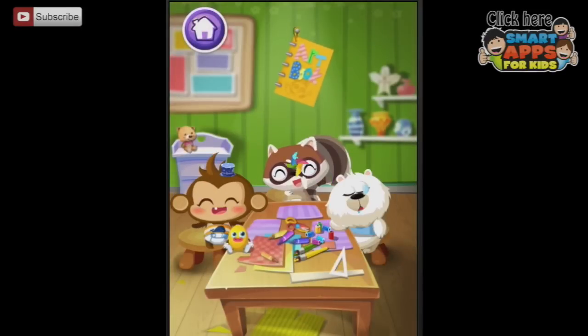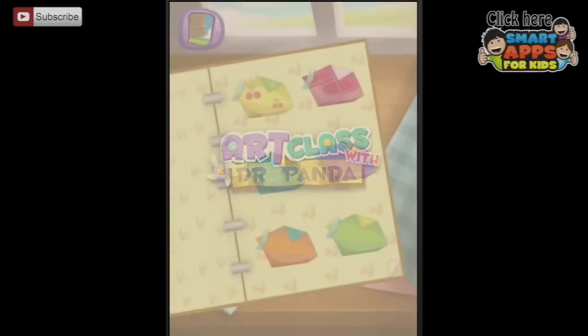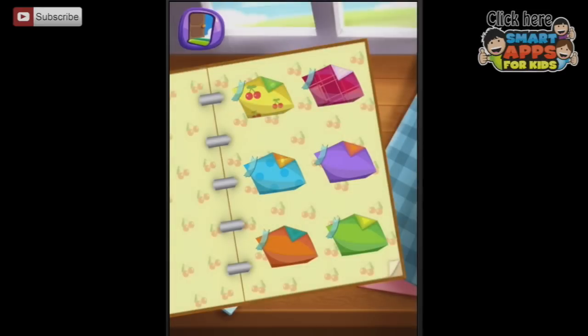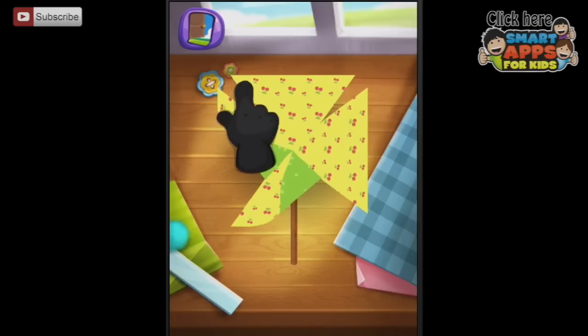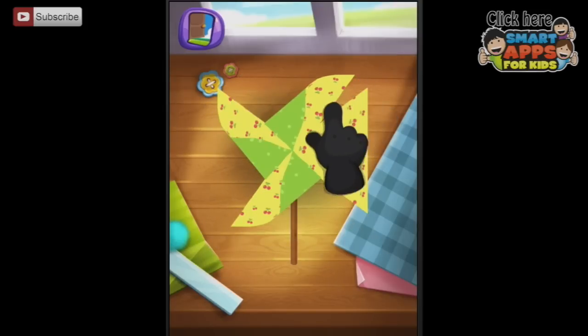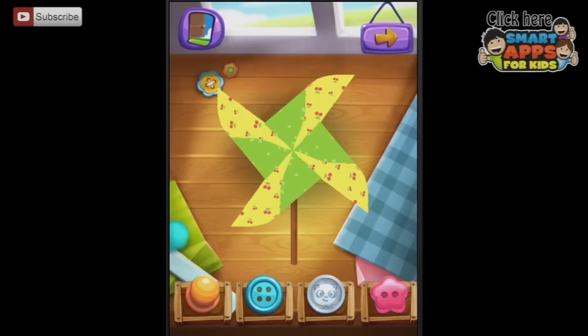What choice is next? Let's have a look at the pinwheel over here with the little baby raccoon. Which paper shall we choose? The one with the cherries. We are going to fold this corner into the middle, and fold this corner into the middle, and this one, and this one. It's gorgeous. We need something to seal it in the middle — we're going to need a tack or a button of some sort. Let's put the Dr. Panda one in. I like it. Is it going to spin? Let's press forward and find out.